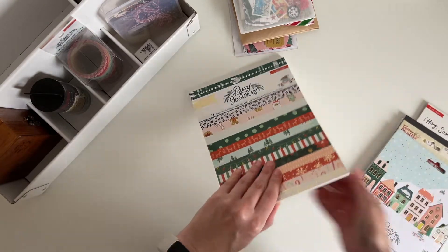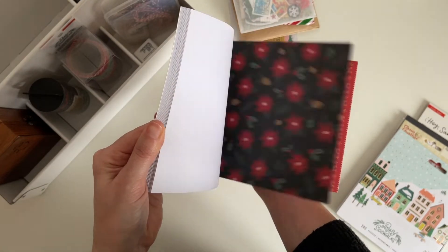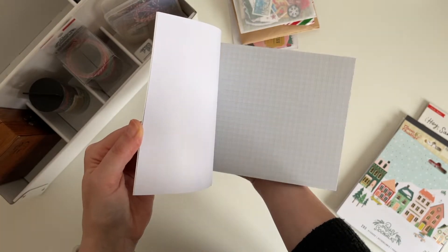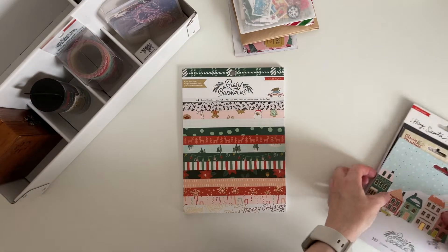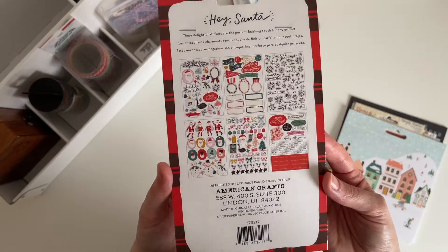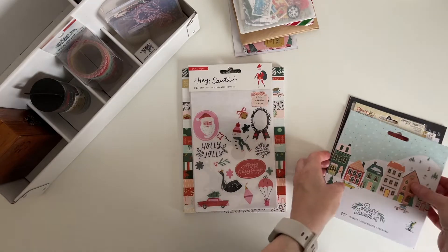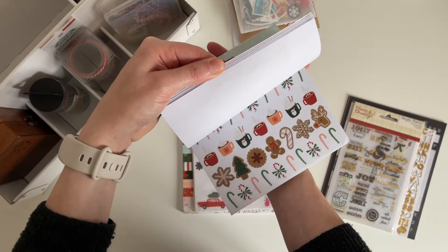This is something new I've picked up this year — it's the Crate Paper Busy Sidewalk 6x8 paper pad, and I'm just giving you a little look at the papers inside. This is the Hey Santa by Crate Paper sticker book which I was using last year, and this one is also new this year — it's the Busy Sidewalk sticker book.